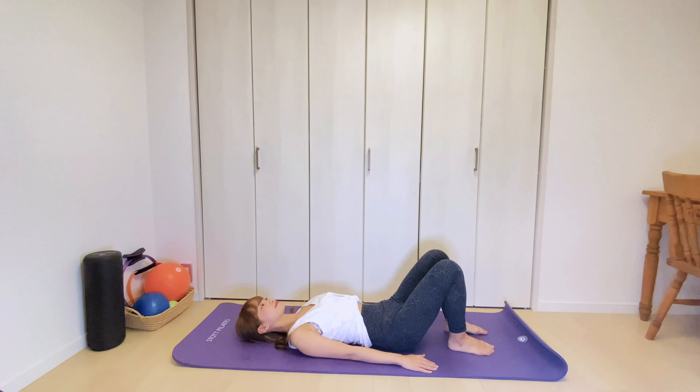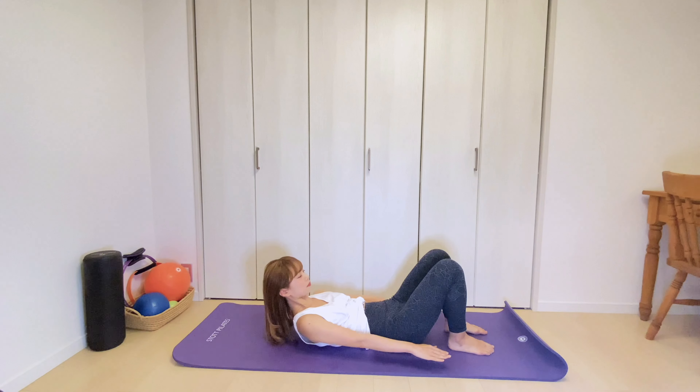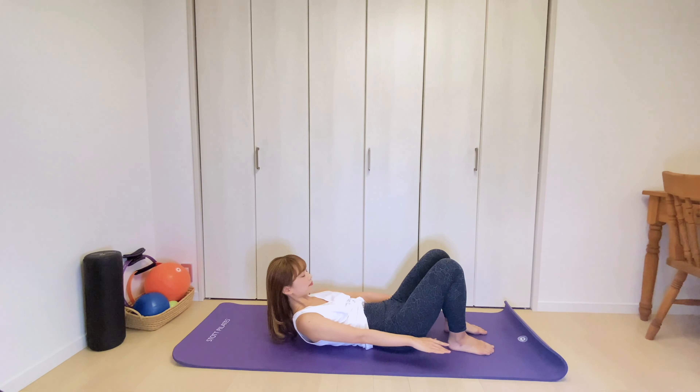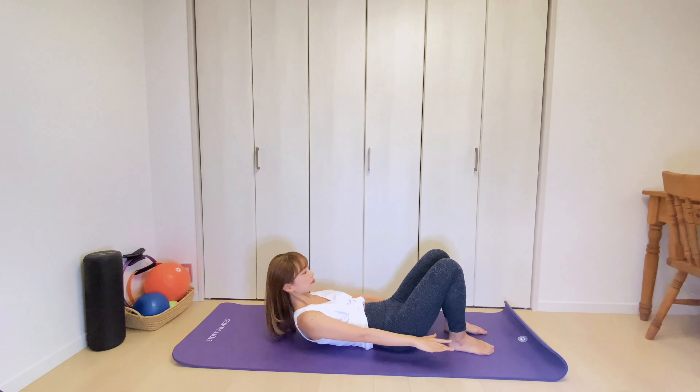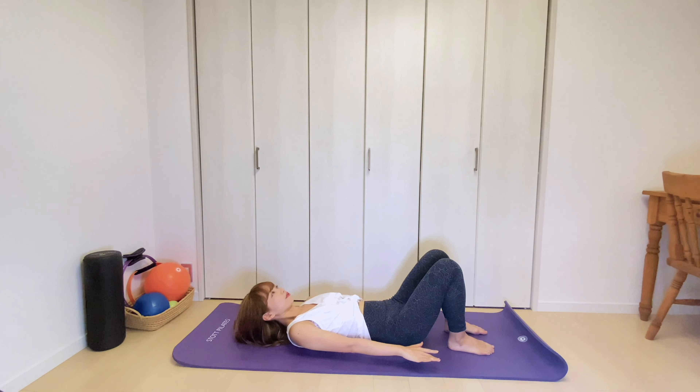From here, inhale, slightly nod your chin. Exhale, lift your head, shoulders and arms off the floor. Inhale to stay. Exhale, lower yourself down. Repeat for 3 times. Inhale, tuck your chin. Exhale, flex your torso up. Inhale, hold. Exhale, return to the starting position. Breathe in. Exhale, lift up and slide your ribcage towards your hips. Inhale, maintain the position. And exhale, come back.